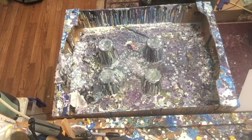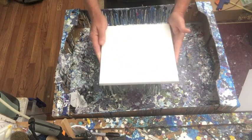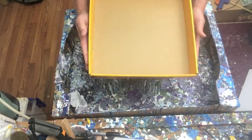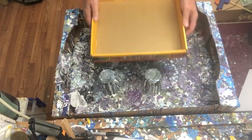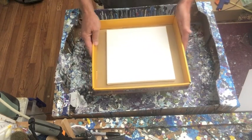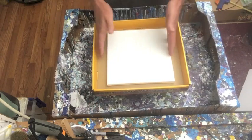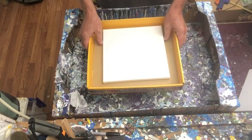If you typically work a lot smaller — let's say an 8 by 8 canvas — you could probably simply use a box about this size. This is about 13 by 13 inches and I picked it up at Walmart when I was buying crayons, but it would work great for smaller canvases. As far as where to get your boxes, my favorite place is actually Costco or Sam's, because they'll have larger boxes that fruit and bread come in. But wherever you can find a box that's the right size, just grab it.